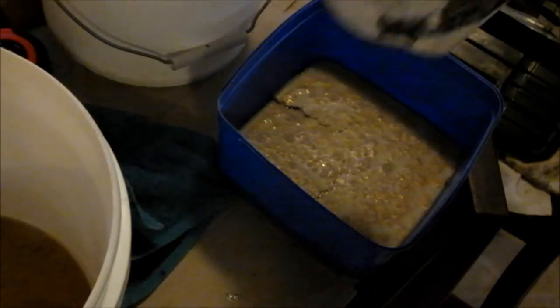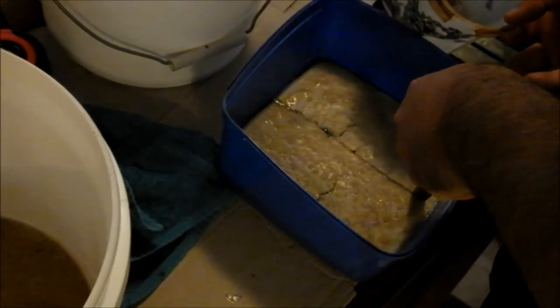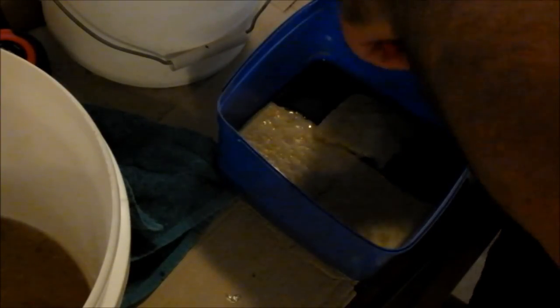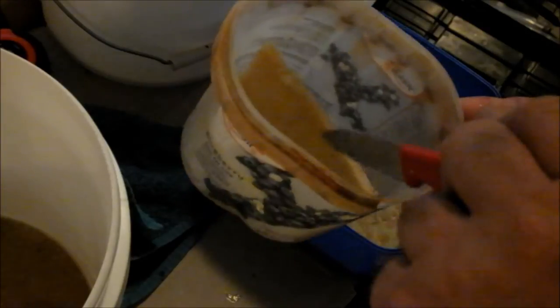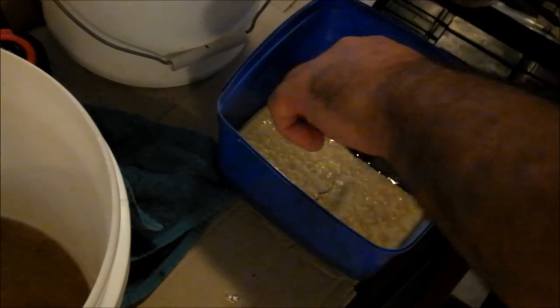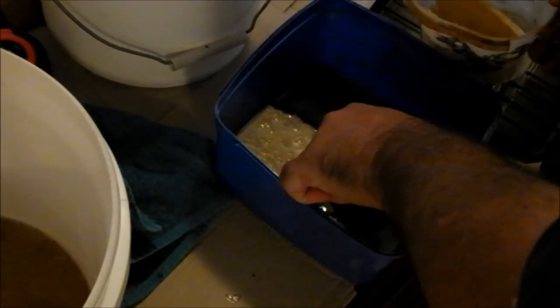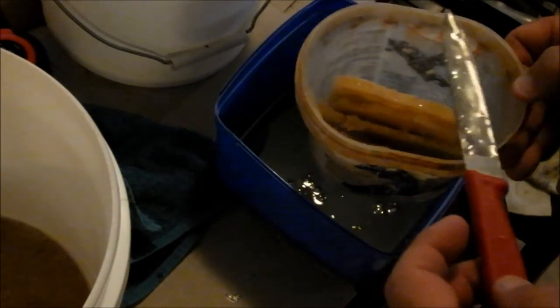Once the honey is strained off, I've just got the wax basically, and obviously there was still some honey left in there. I'll just put the whole thing in the microwave for about 5 minutes, heat it all up and let it cool down. So now I've got the wax with a little bit of honey — that'll just rinse off. I'll keep that honey for my own use, rinse the wax off, and that can go out in the solar wax melter.